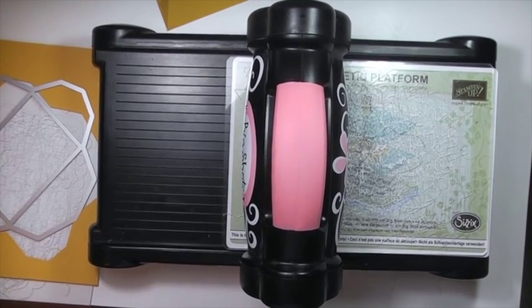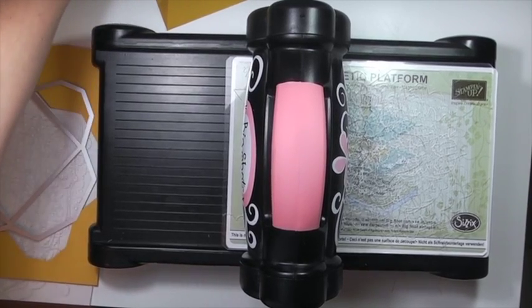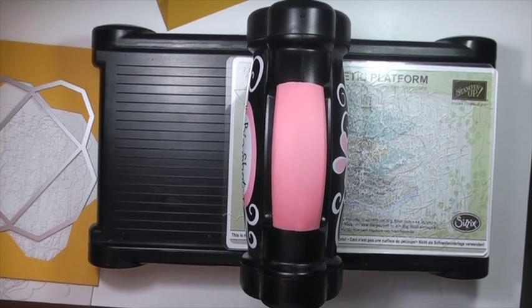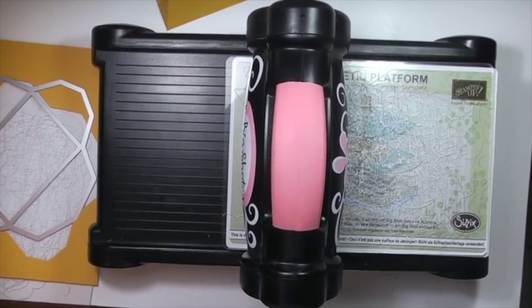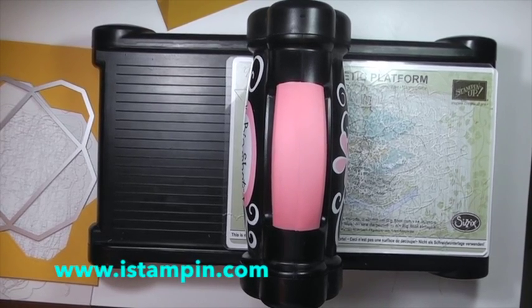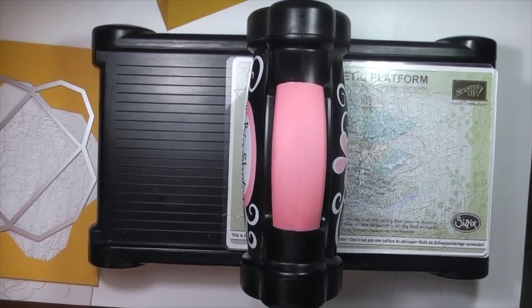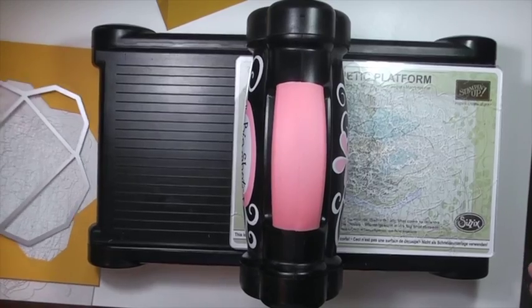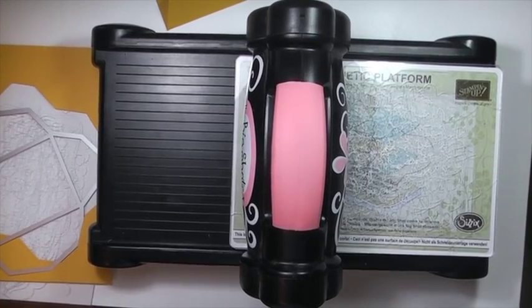I think it's a great value. We just had a promotion and I wish more of you had known about it — not sure if we'll be doing anything for the holidays. If you have any questions, comment below, email me, or go to my blog. I actually think this is the nicest manual die cutting machine on the market. Sizzix is of high quality and Stampin' Up is of high quality, so I don't think you can go wrong with either company. Thanks ladies, have a great day!